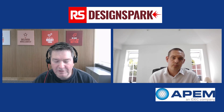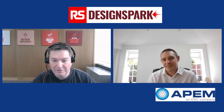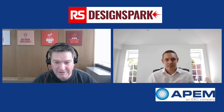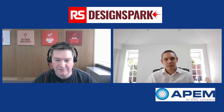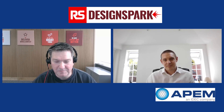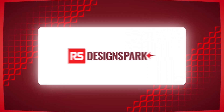I really enjoyed this discussion on switches. I've learned so much about the manufacturing, the characteristics in terms of the materials used, and some of those nice little design details. I hope we can have you on DesignSpark again sometime soon. It's been a pleasure, thank you very much.